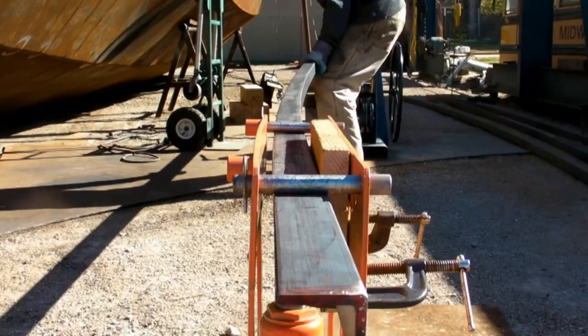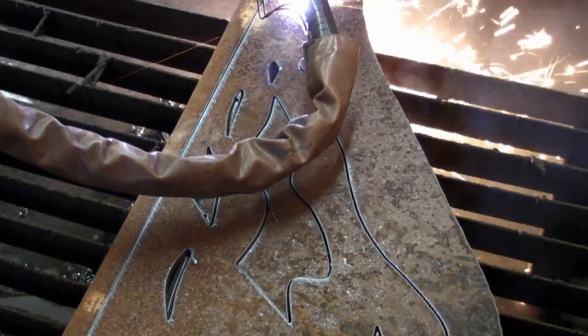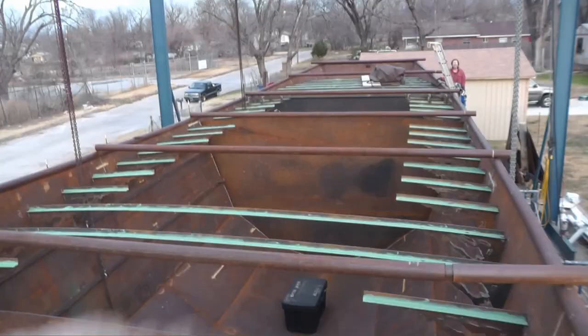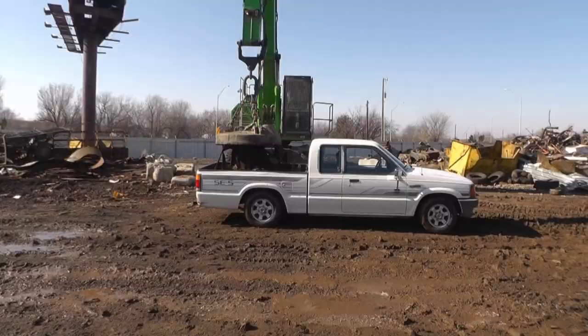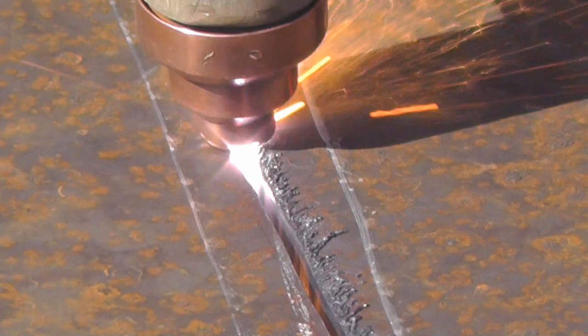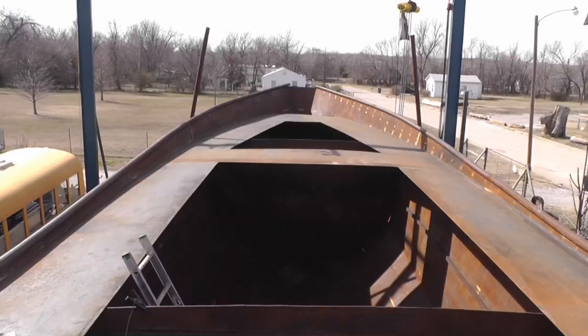The keels — start working on the keels. All the way across, in place and looking good. Get them primed.